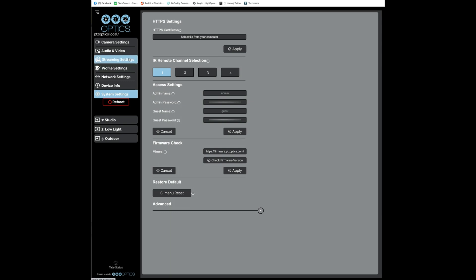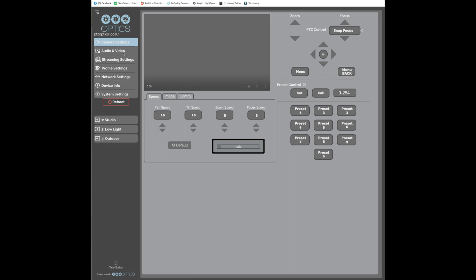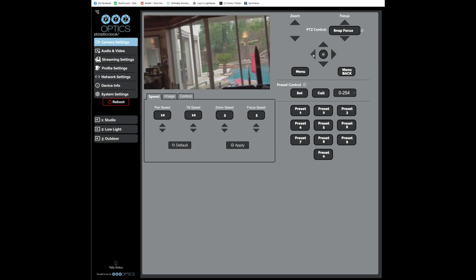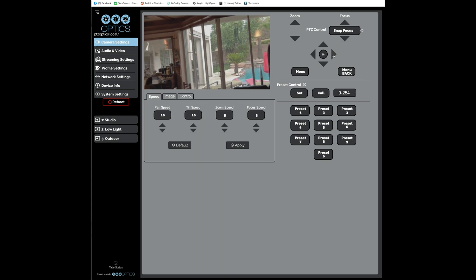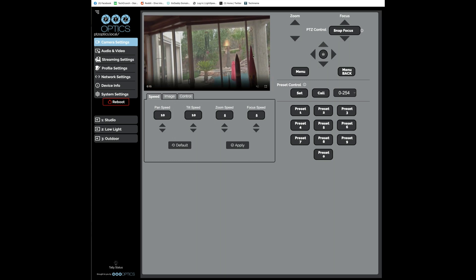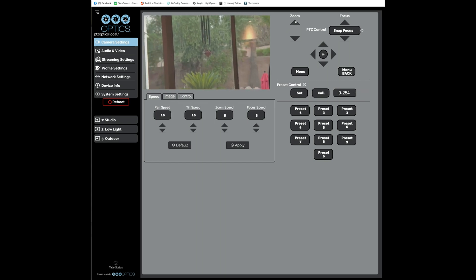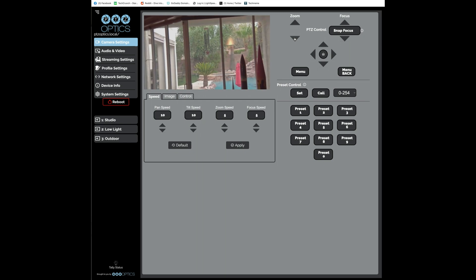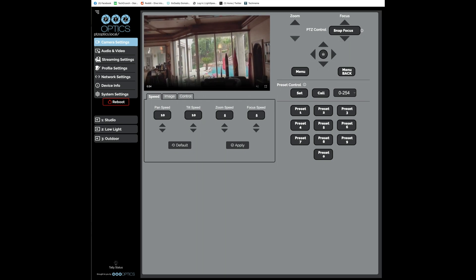Going back to the live feed, you can hold down keys to zoom and pan and tilt — that's a picture of my backyard with Hurricane Hillary coming in, so it's cloudy and raining here in Las Vegas. Here's the 20x optical zoom in action. I was really happy to see all these settings in the web interface because it makes it easy to configure the camera before deployment. Hats off to PTZ Optics for a very well-designed web interface.